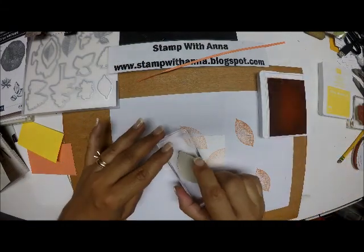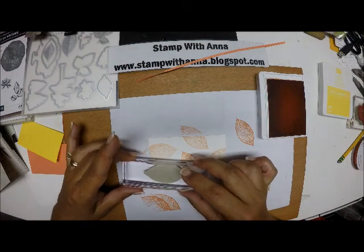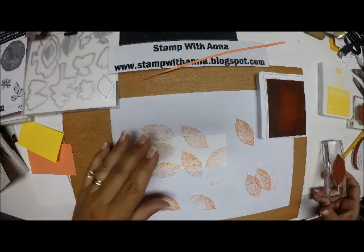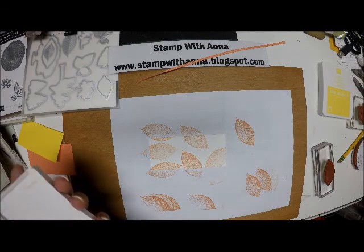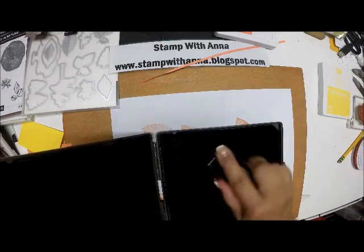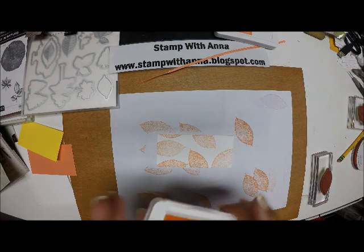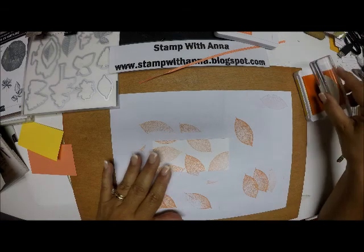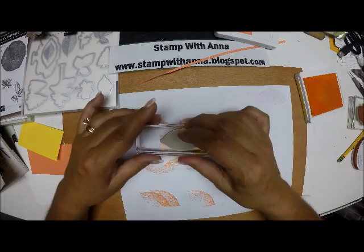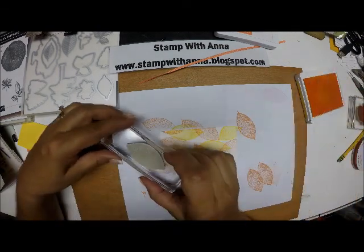I'll stamp off a couple more times, placing leaves here and maybe one more tiny bit at the top. Now I have my orange leaves. I'm going to bring in my stamp cleaner — my Stamp and Scrub — and make sure my stamp is nice and clean. Then I'll bring in my Pineapple Punch. This one I'm not going to stamp off; I want it at full strength. So I'm going to randomly stamp here and there, overlapping some of them, but keeping a little bit of white background — not saturating the whole piece of paper with ink.